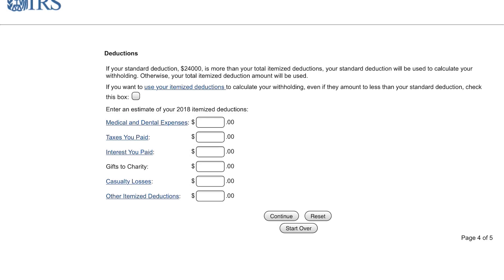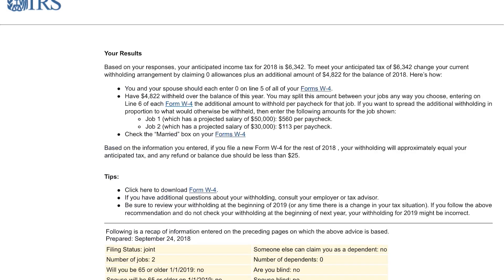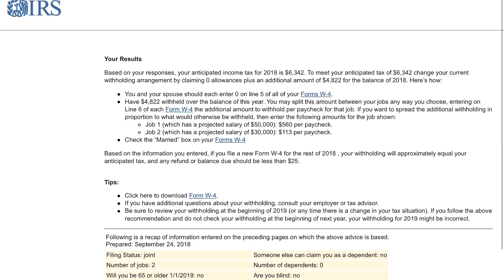If you had one job and you're married filing jointly, it's still going to be $24,000, so that number is not going to change. Now if you had more than $24,000 of itemized deductions, then you'd want to put the itemized deductions instead. But I'm just talking about how to fill out the W-4 to make it as easy as possible.